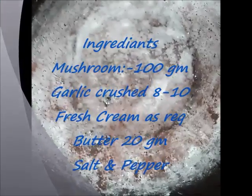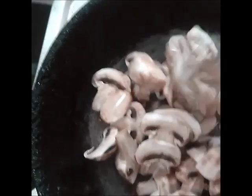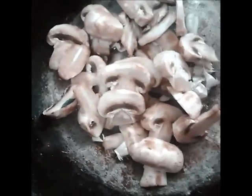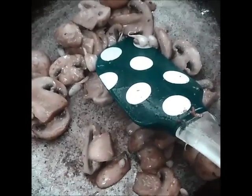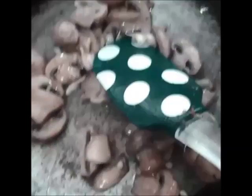First take a pan, let it heat, and add 20 grams of butter to it. Then add mushrooms and crushed garlic to it and give it a good stir. Add a little salt and keep continuously stirring until the mushroom releases water and gets cooked.